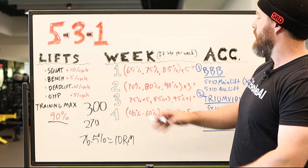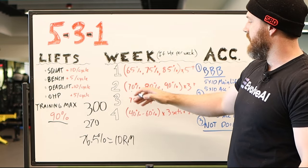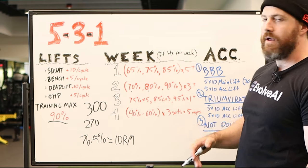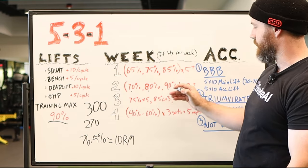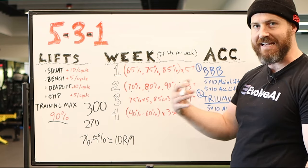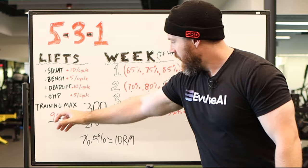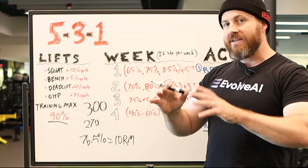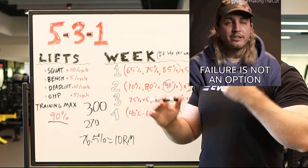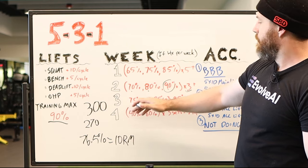The next cycle, you're going to go 70%, 80%, 90%, but doing triples this week. Everything is sets of three, except again for that last set — it's a plus set, an AMRAP. So you're doing three-plus. Now 90% of 90% is going to probably be somewhere around a six-to-eight rep max. So a triple should be easy — you should be getting six to eight reps on your plus set that first cycle.